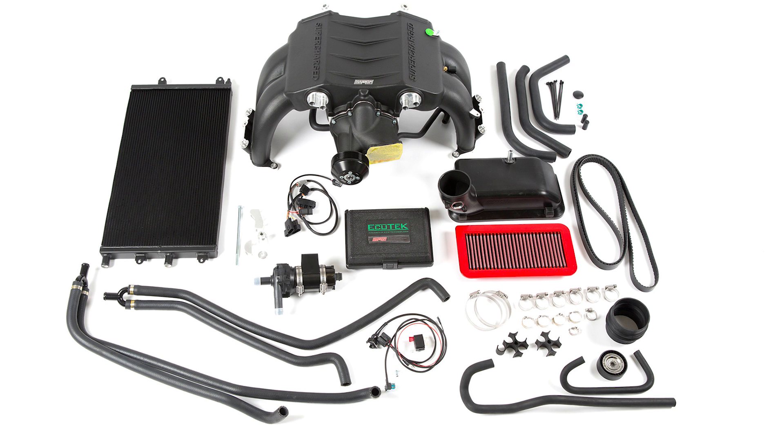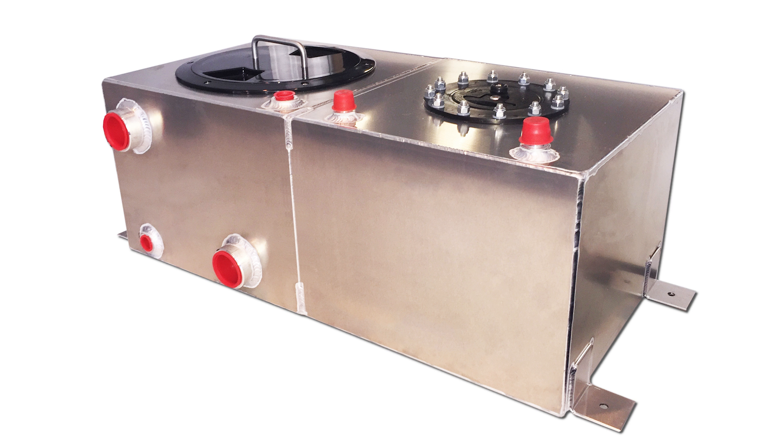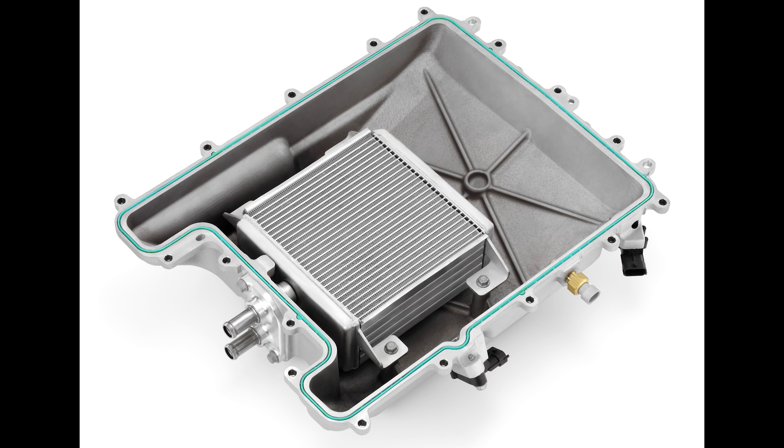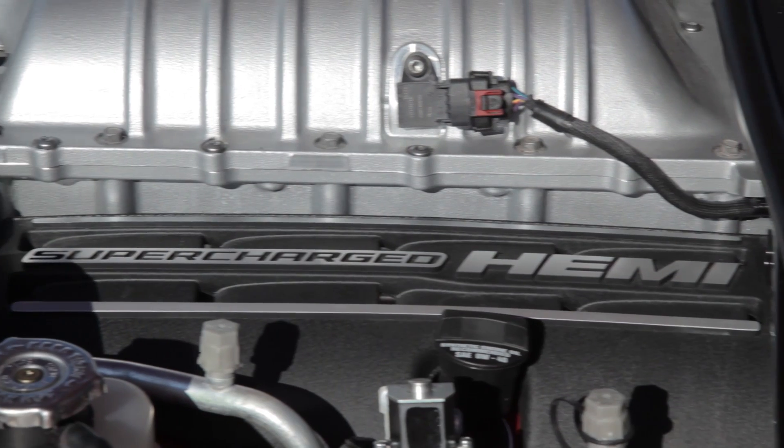However, not only is the system heavier thanks to all the components involved — like the water pump, the water tank, the water, and the heat exchanger — but it's also hard to package compared to an air-to-air. Despite that, air-to-water intercoolers are the preferred method of OE manufacturers that do use intercooling on their supercharged efforts, including Dodge and the Challenger SRT Demon.